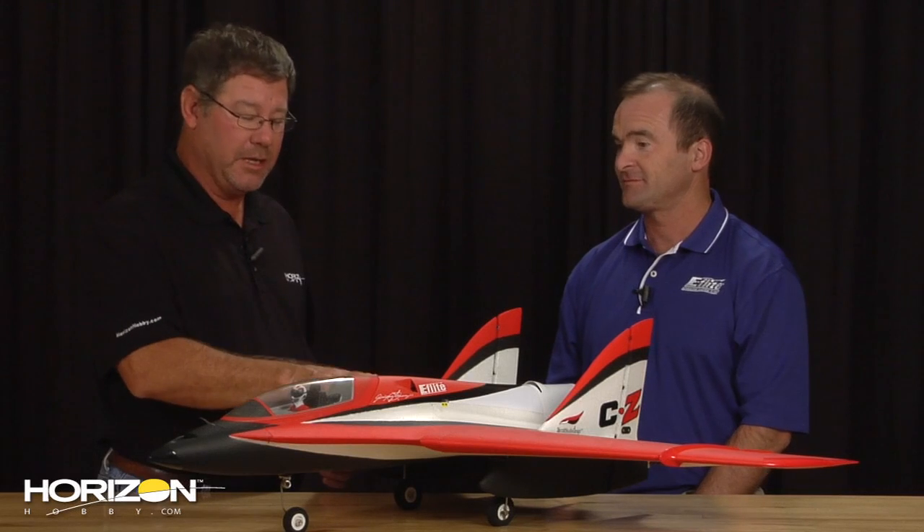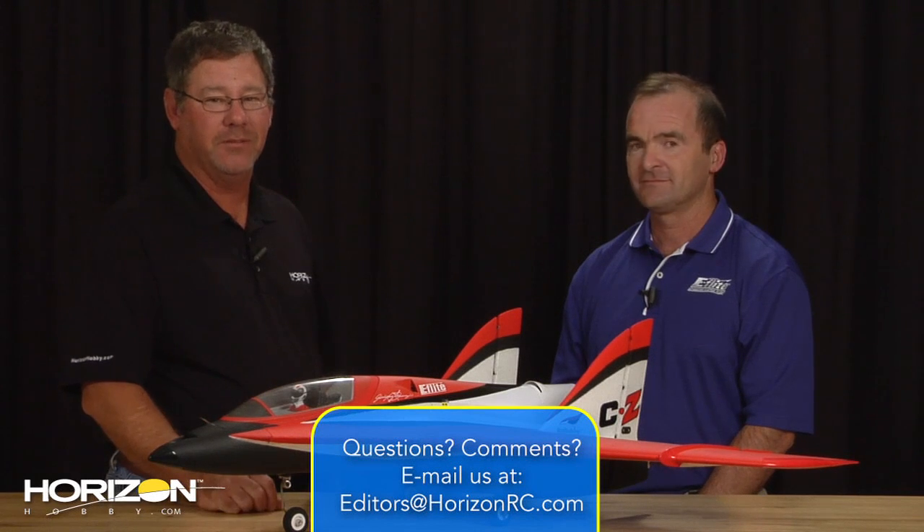So there you go, guys — the Carbon Z E-Flight Scimitar. Incredible engineering and design right here. Performance is something to be seen — I'm telling you, you're going to want to get one of these. Kike, I'd like to thank you for being in studio. Pretty awesome airplane, guys. Don't wait to see one — trust me, buy this one, you're going to love it. If you have any questions for me, you can find me at editors@horizonrc.com. We'll see you at the flying field.